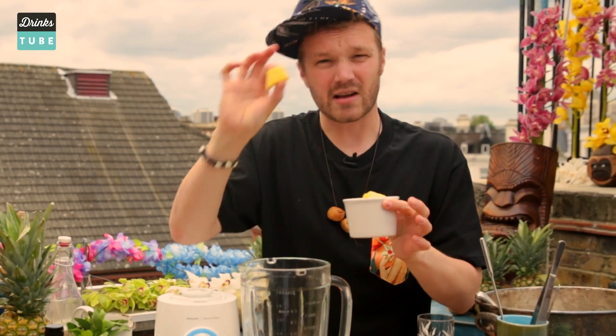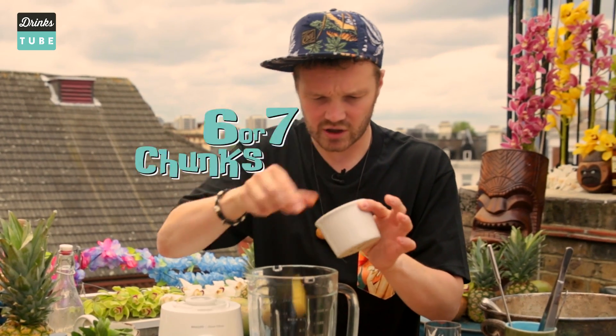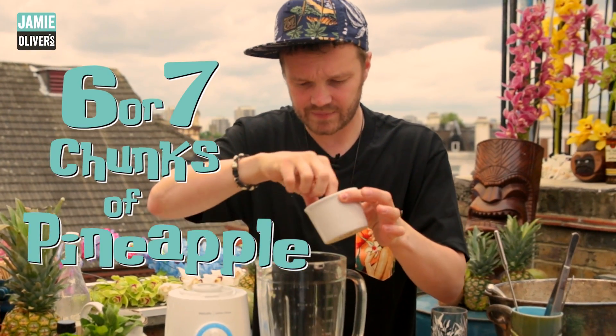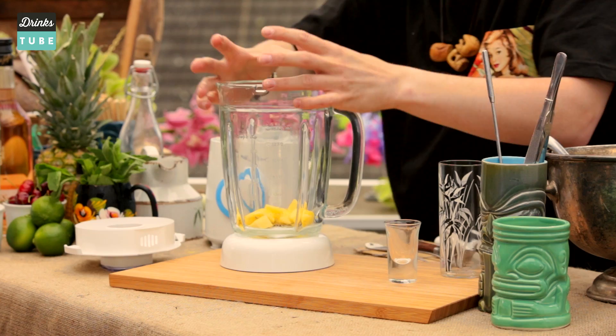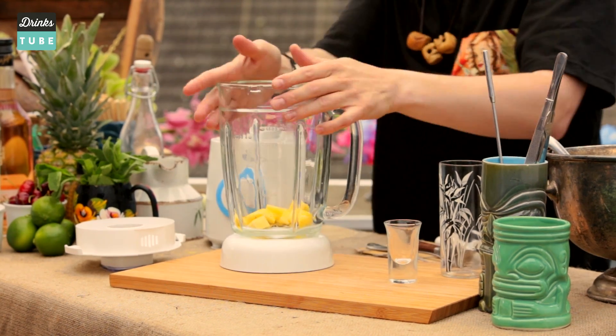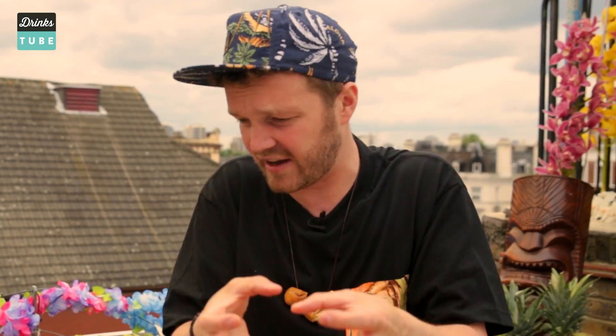So into this we're going to be adding some pineapple. Take these about an inch cube or so, chuck them in. We're going to need about six or seven. What these are going to do is provide a fruity, zesty sort of sweetness to the drink, but it's also got some nice acidity in there too. It's also going to add texture as well because we're blending this — it's going to make this drink a little bit thicker.